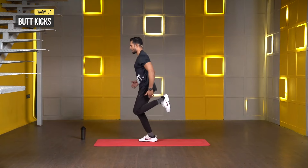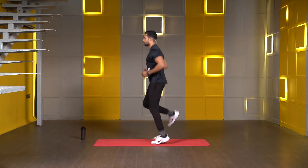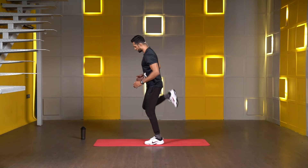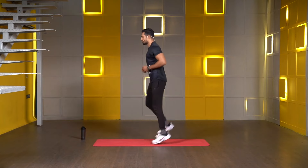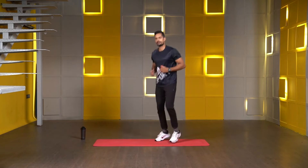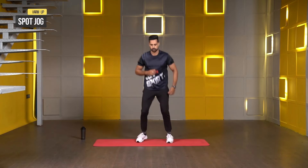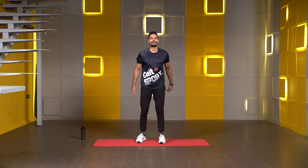Try to lift your heel up as high as you can and keep it close to your hips. Just keep it slow. If you want to make it step by step, you can do that as well. Just keep moving, few more seconds. Three, two, one. Back to the spot jog. Three, two, one, and relax.